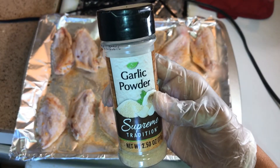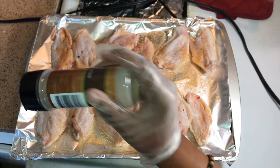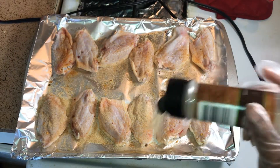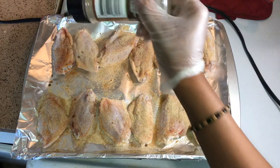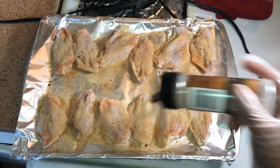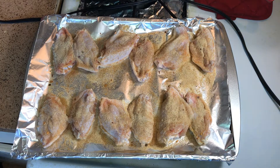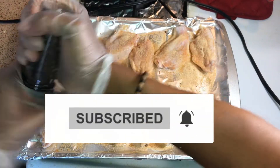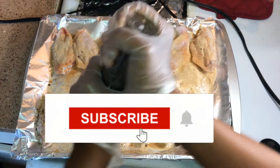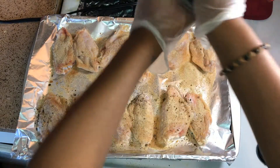I used garlic powder too. I had to minimize my seasoning because I can be a little heavy-handed. I'm cooking for my mom also, so I have to be careful with the amount and type of seasonings — black pepper especially — so yeah, go ahead and watch me season up my meat.